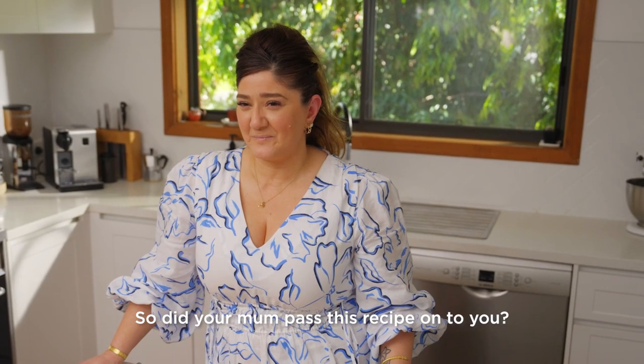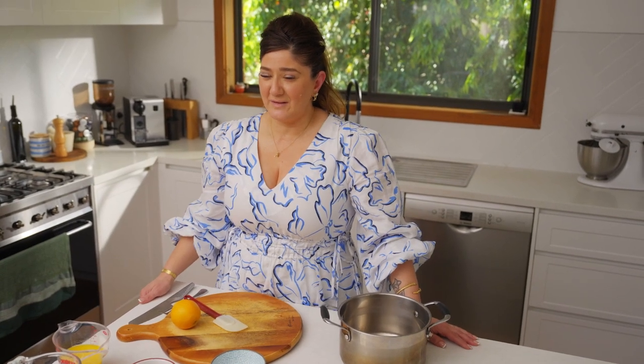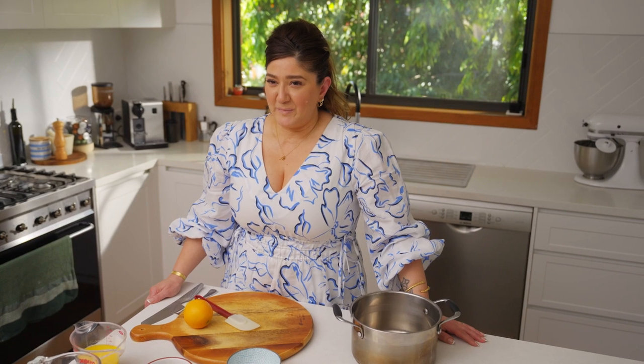So did your mum pass this recipe on to you? Yes, she did. When they pass a recipe on, nothing's written down. She would basically just say, now get a pen and paper and start writing, because she had it memorised. Measurements were very different — they used teacups to measure everything, that's known as one cup to them. Over the years for me it's evolved and I've tweaked it a little bit here and there because that's what I do naturally.